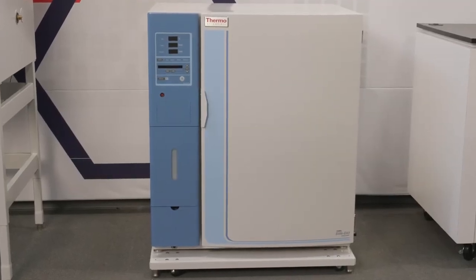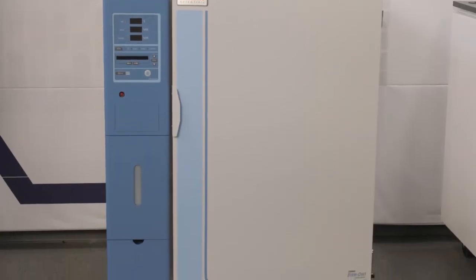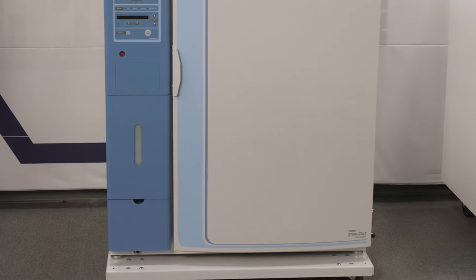The Thermoscientific Forma Stericult CO2 Incubator is a premier choice for use in a cell therapy setting. Learn how easy it is to clean and disinfect.